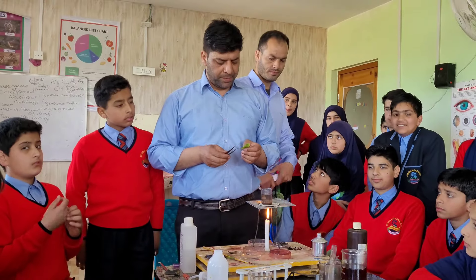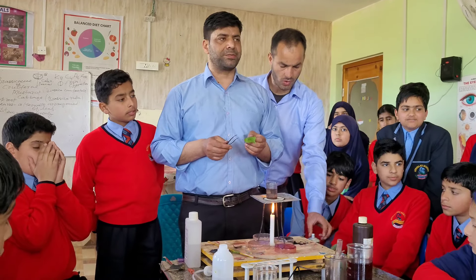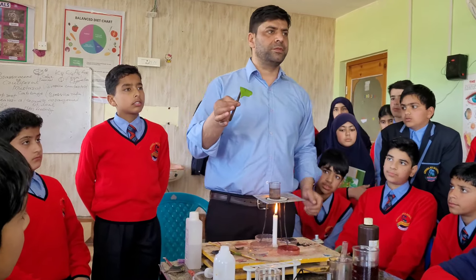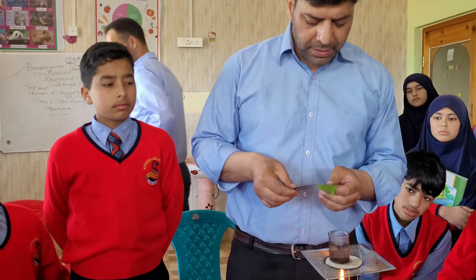Good afternoon, one and all. Today's experiment is to test the presence of starch in a leaf. As you can clearly see, I have a green leaf in my hand. I will put this leaf in a beaker containing hot water.